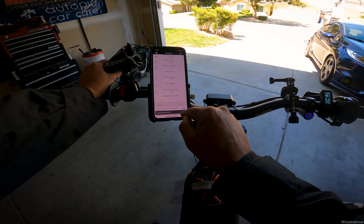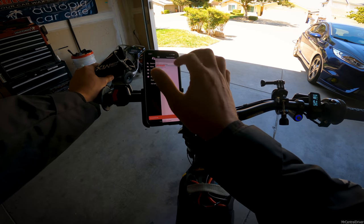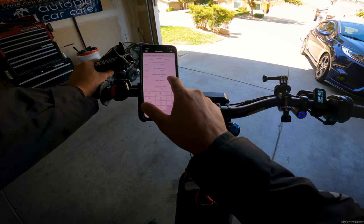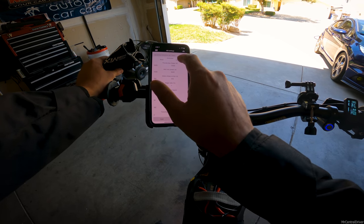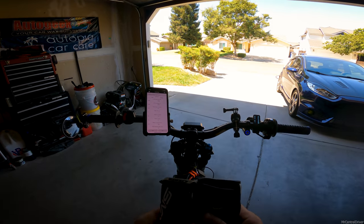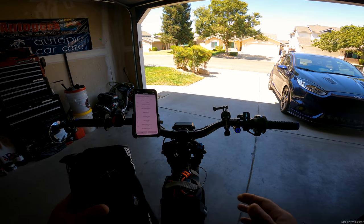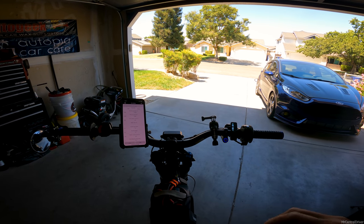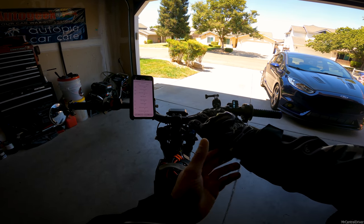127 is kilometers per hour — I forget what that converts to in miles per hour. Let's verify our settings: 12,500 watts, 20% field weakening, and phase amps at 400. For some reason on this Sur-Ron, if you put it over 400 phase amps on a BAC4000, there's a cutout issue — it seems to have trouble deciding between hall sensor modes. emotobros told me about it. Let's get on the road.